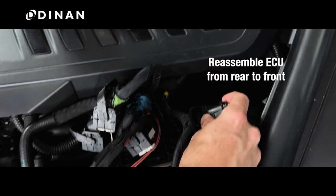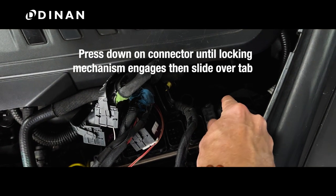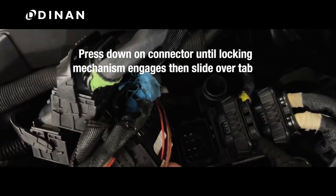Start with the rear connector and work your way forward. Press down on the connector until the locking mechanism engages and then slide it over the tab.